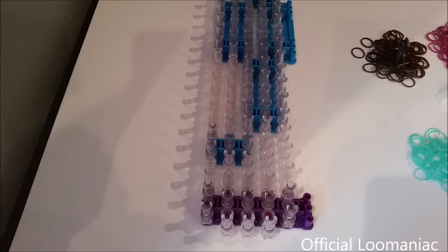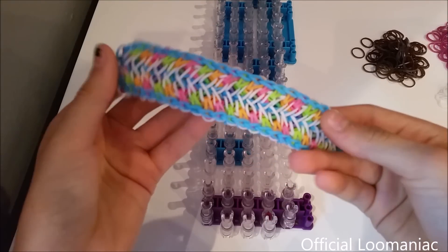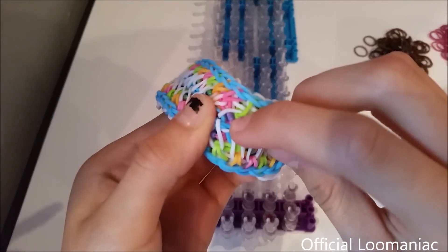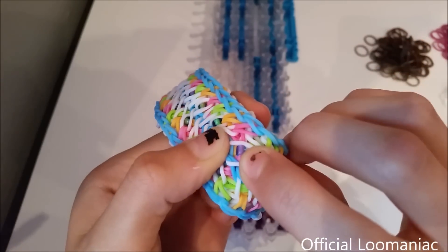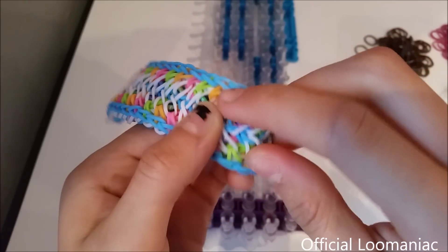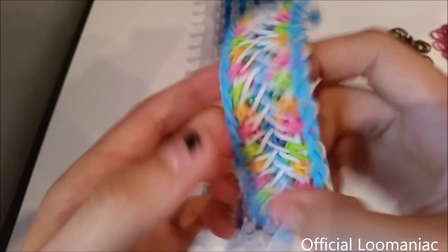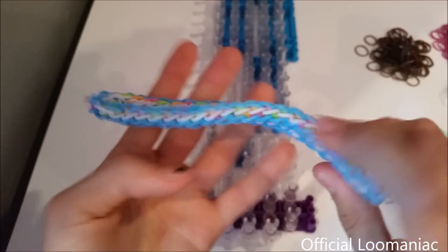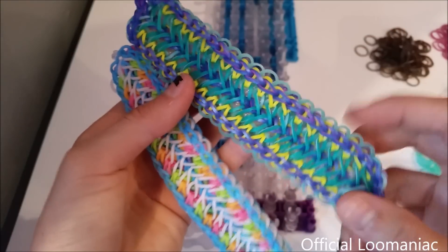Hey everybody, today I'm going to be showing you how to make my original Tropical Twist bracelet. This is a 5 pin bar design. On this one I put little beads in it and I'm not really happy with how that turned out, because the beads were kind of a clear bluish color so they kind of turned into weird colors with the bands underneath them — they blended colors. But I still kind of like how it turned out. And it is reversible. I would consider this the back side just because this one has kind of a cooler look.